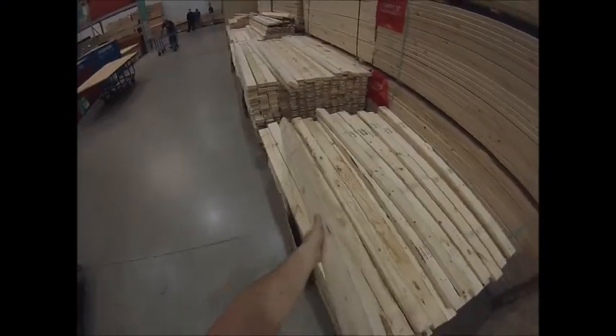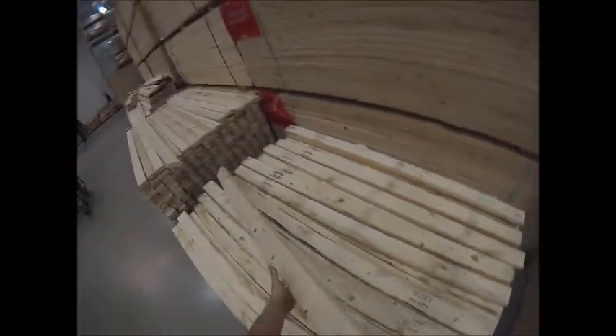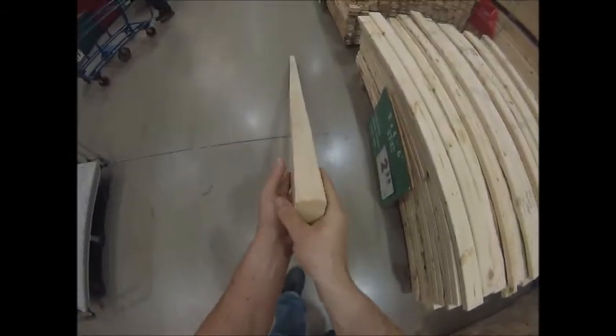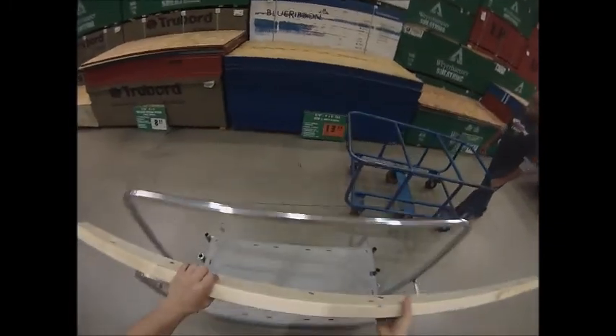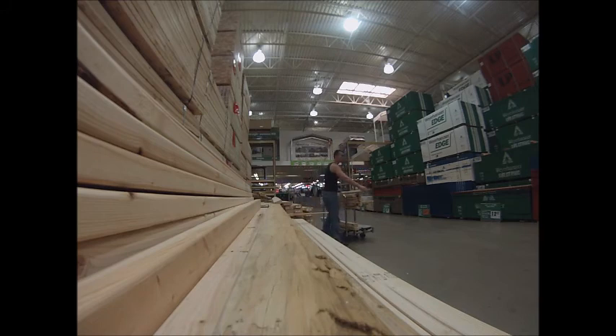When you go get your wood, make sure that everything is not warped. Each board is going to look straight or it's going to look crooked. If it looks straight, that's what you want. The places you're going to find things like this are Lowe's, Menards, or your local lumber yard if you have one. They're super cheap and easy to buy.